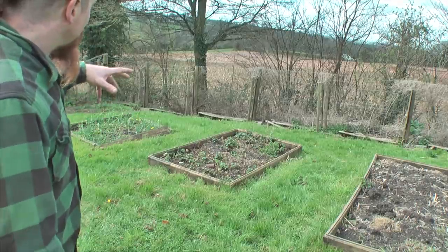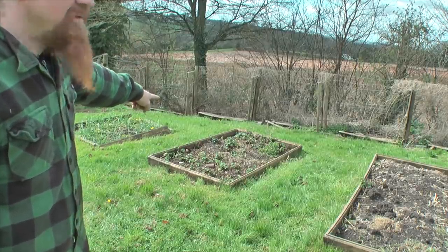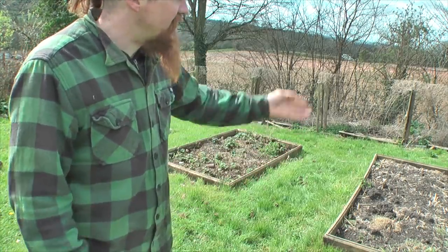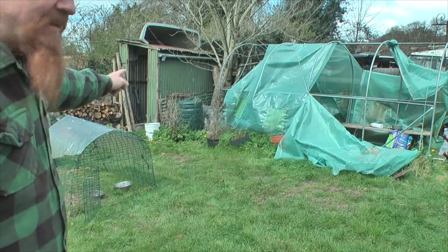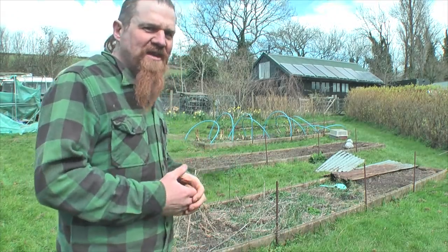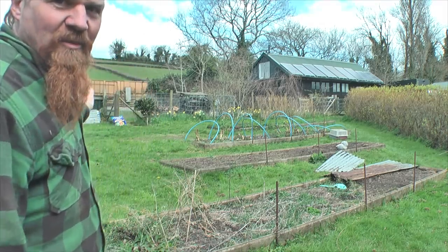These smaller beds are for more specialist things. In the bottom there I've got garlic on the go, and this one's strawberries, although they look to have died right back. In this one here I tend to use it as a tree nursery — I've grown seedlings in there until they're big enough to go and plant out in the woodland. Behind the polytunnel there's a little shed which just holds the tools and the chicken feed. Like many of you, I've placed a big order for seeds which hasn't arrived yet, but while I'm waiting I can start tidying up these beds and replace the cover on the polytunnel.